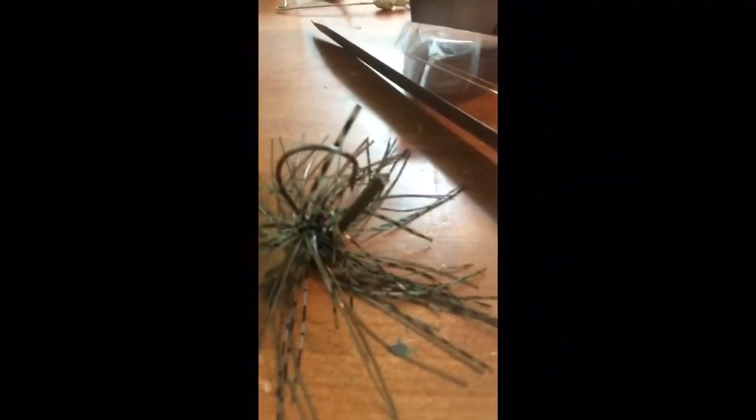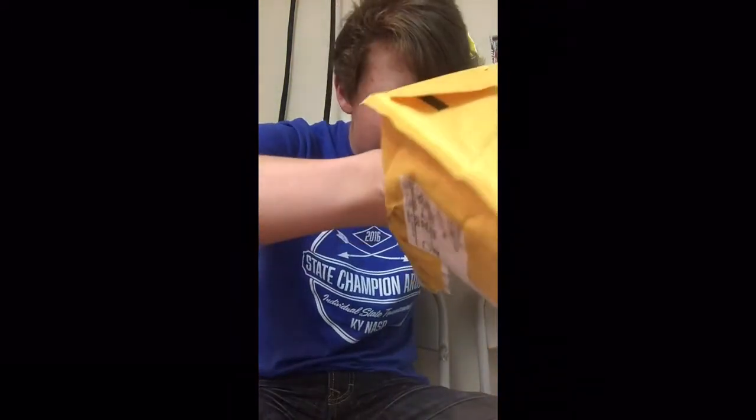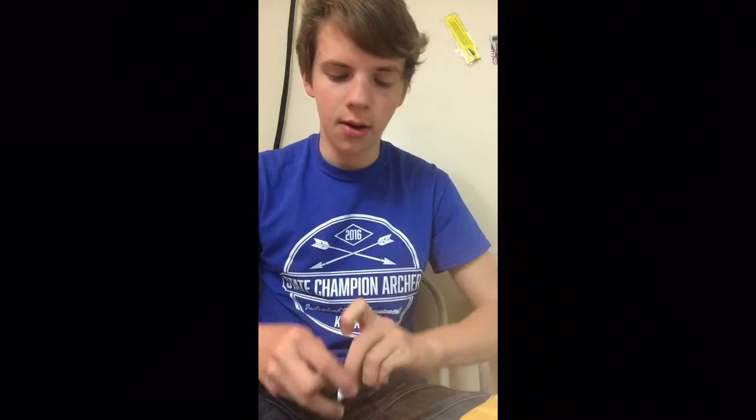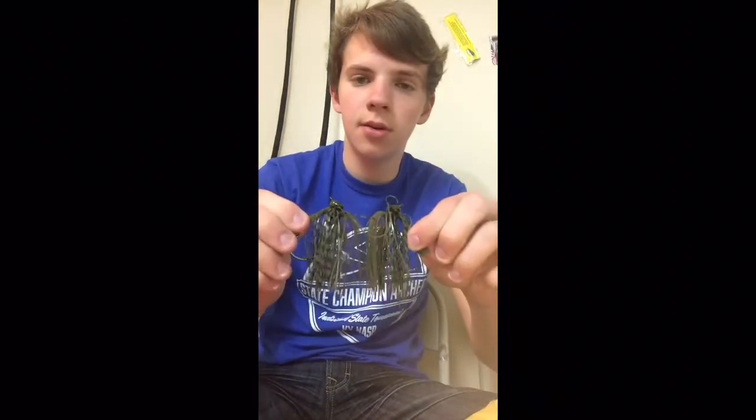This is one of the baits I'm expecting to be good this weekend to catch some fish on. See, it just stands up on its own — there's the hook and everything. I actually got two of those. Yeah, two Terminator jigs, same color: green pumpkin. That's probably my favorite color to fish this time of year — green pumpkin. There's the two jigs side by side.